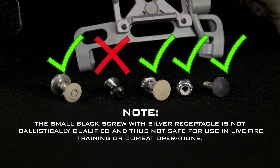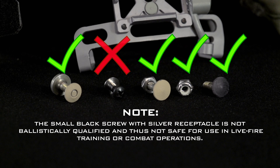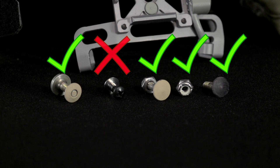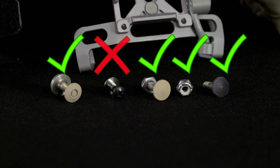Take note: the small black screw with silver receptacle is not ballistically qualified and thus not safe for use in live fire training or combat operations. You may also have a ballistic screw with a sloped head and a self-locking nut. The sloped head can be either tan or black. These screws are ballistically qualified and are safe for use during live fire training or combat operations. However, they should not be used during air assault operations.